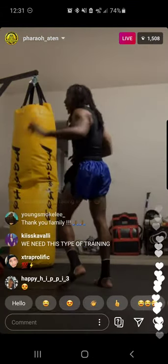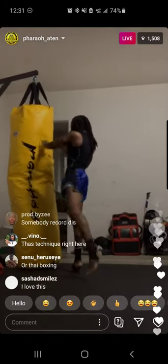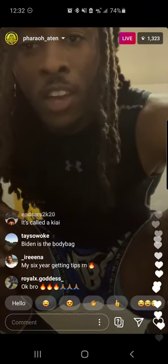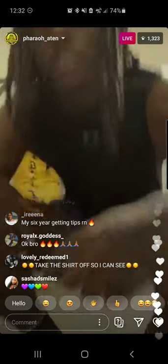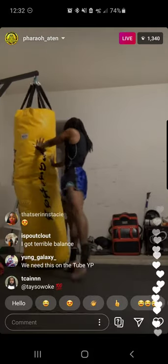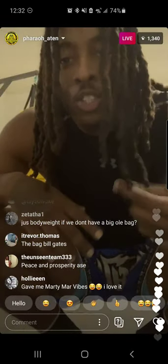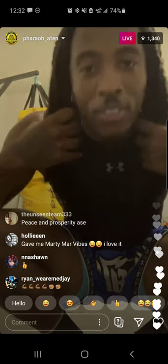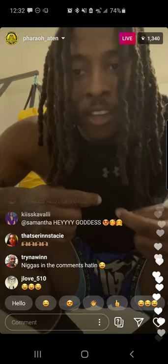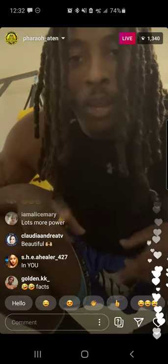Now I'm gonna show y'all a knee — watch the difference. This is a regular knee. Those were regular knees. Now this is a knee with me breathing from my core. It's different power. Y'all gotta play with your voice. You can't hold back — you gotta generate that frequency and channel it up through your core. Your core is where your power is.